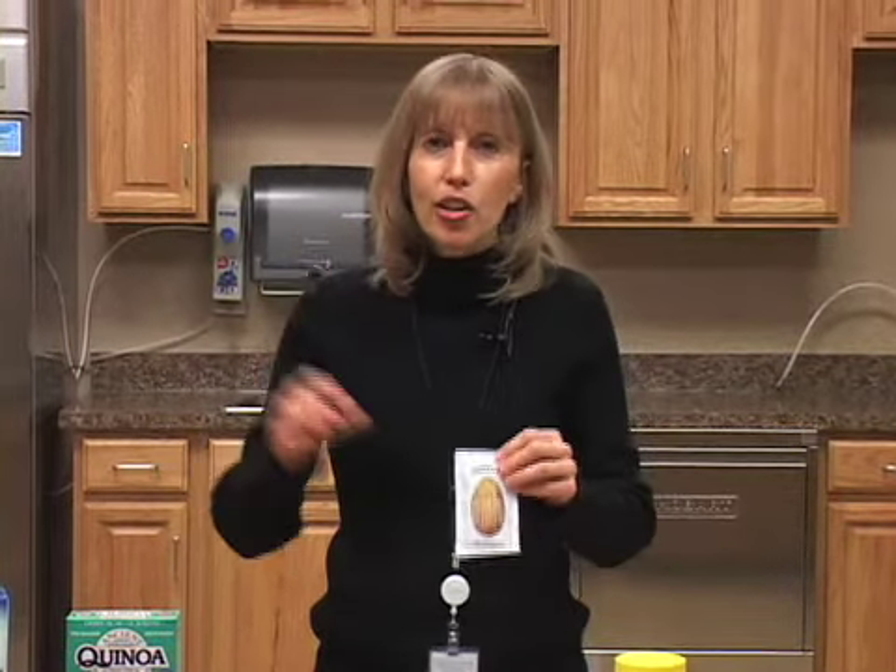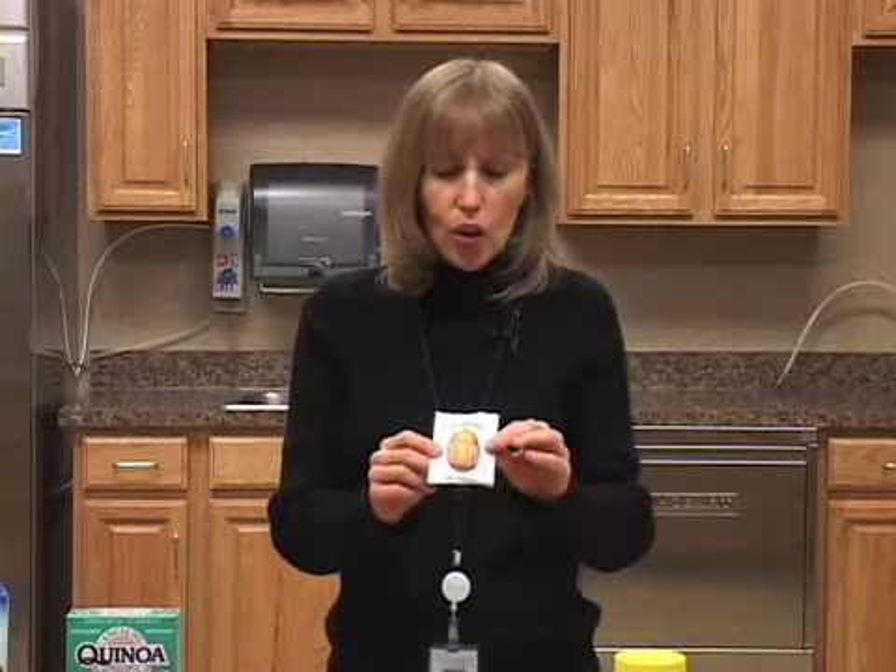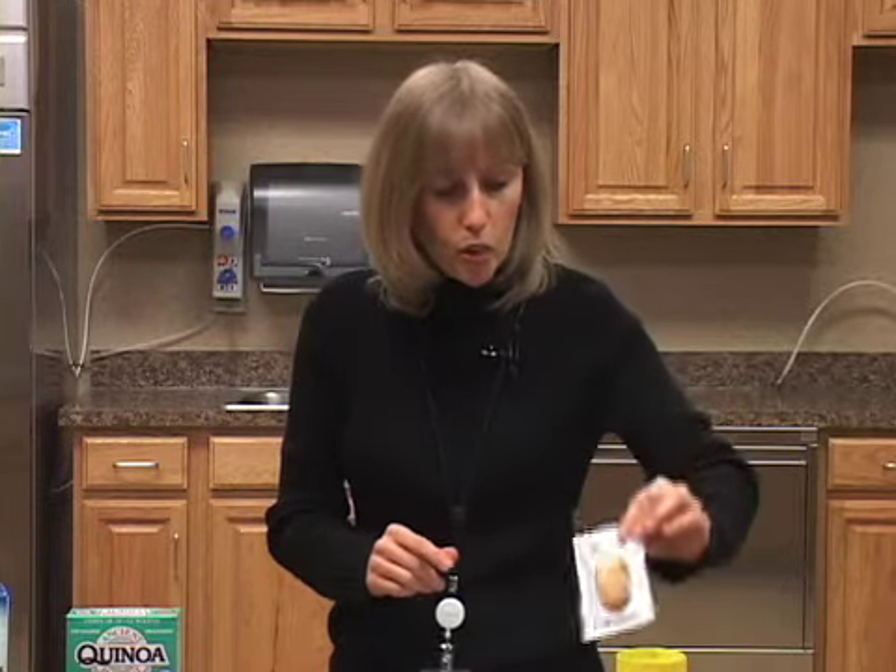Along those same lines with peanut allergies and wanting different nut butters — here is almond butter. This is another alternative and extremely healthy. Almonds are one of the most nutritious nuts out there. They're high in calcium, they lower bad cholesterol in your body, and they give you a great source of energy. These little packets are sold individually, and you can also get them in the jar size. Almond butter — another great alternative to peanut butter.